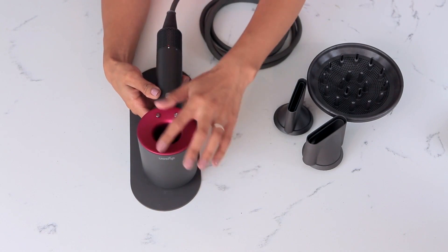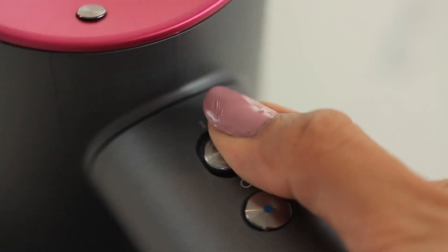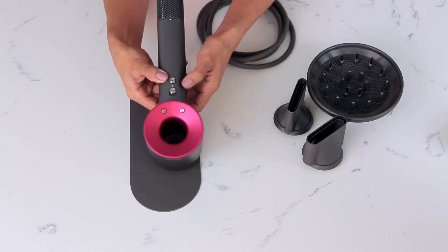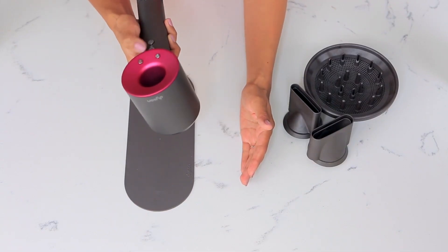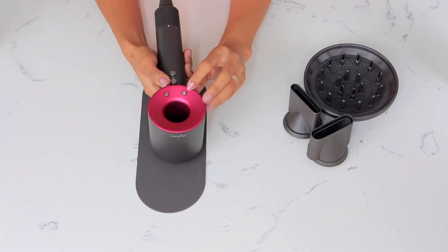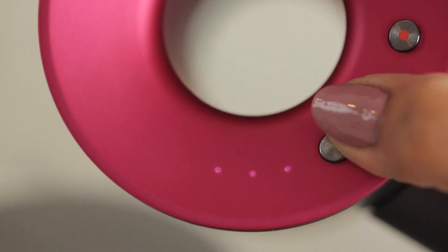Just to give you a brief rundown on the buttons it has: here we have the on button — you just slide it up if you want to turn it on. Wow, it's not that loud! And the cool thing is you can also control the airflow by just pressing this button here.